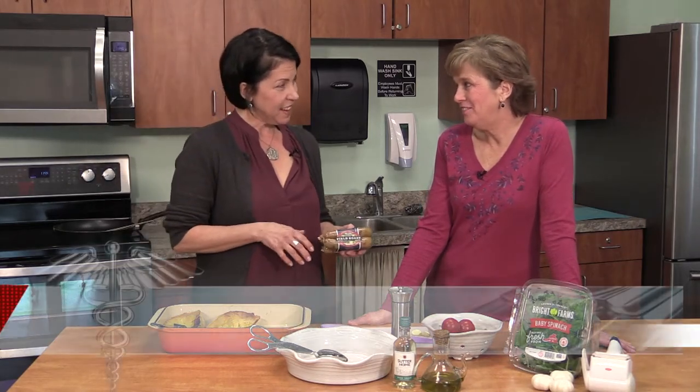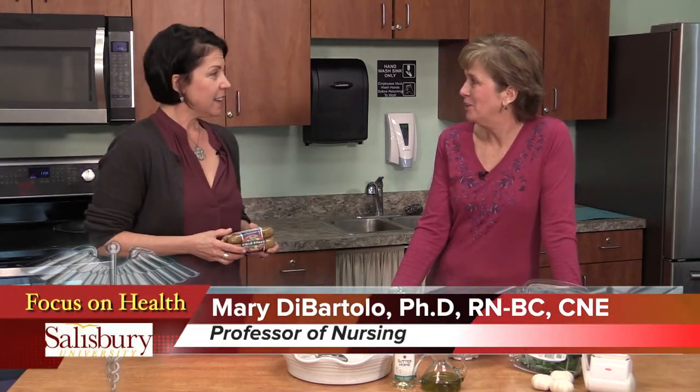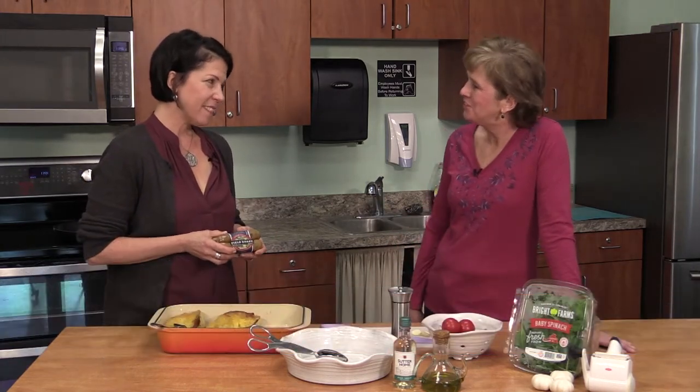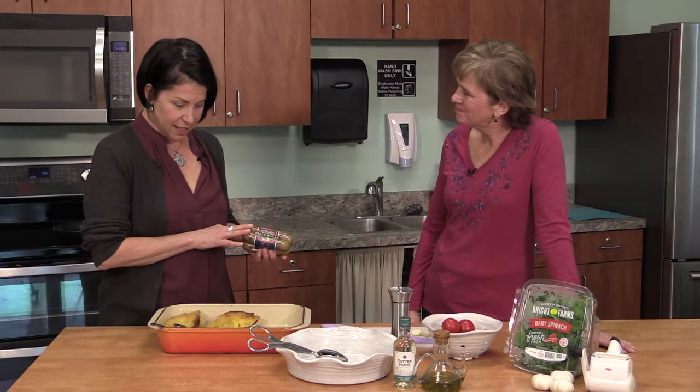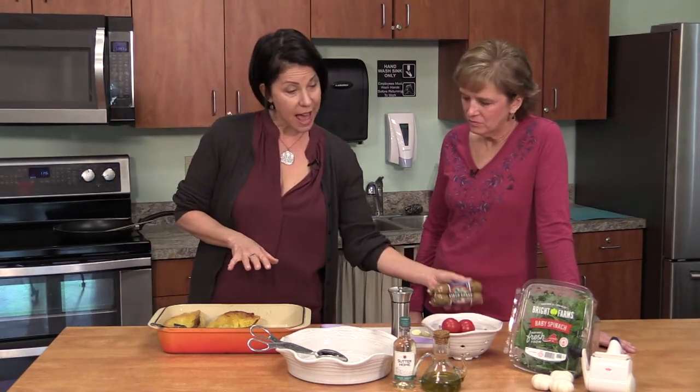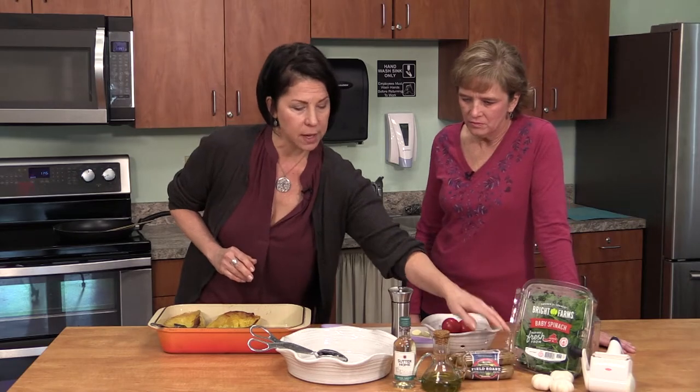I tried the plant-based burger and it tastes pretty much like a burger. It's not exactly a burger but pretty close. The sausage is quite delicious — it's a yummy addition to things. We cooked off the spaghetti squash ahead of time to save a little bit of time and effort.